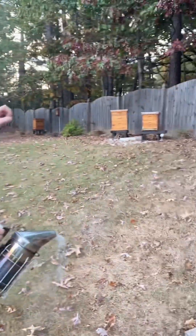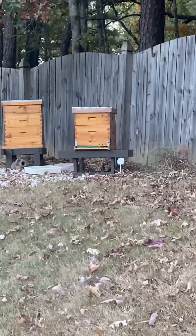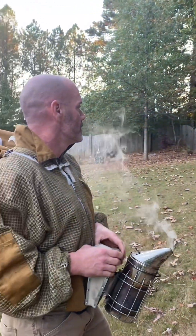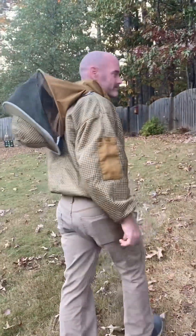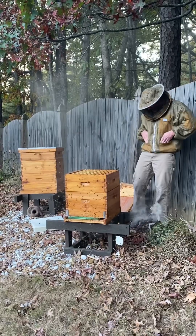That hive right there, the one with all the bees buzzing, has basically collapsed. So we're trying to prevent that from happening to the other hives. We're going to do three oxalic acid treatments — starting the first one tonight, then another one in four days, and then another one in four days.